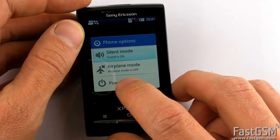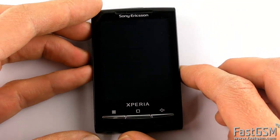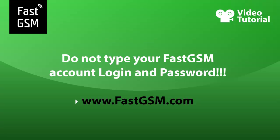Power the phone off. Run X10 unlock software and fill in the special username and password you will get from FastGSM after you buy unlock credit. Never use your FastGSM login and password.